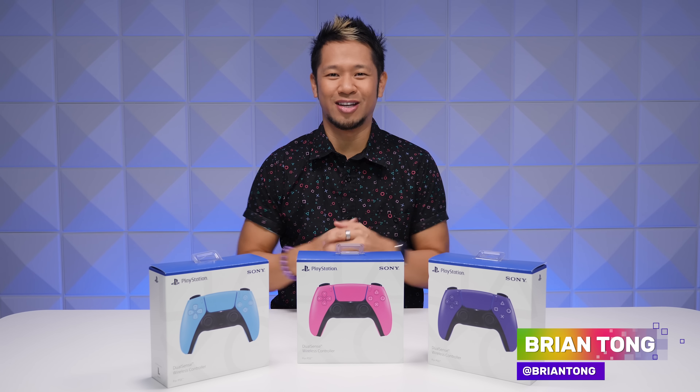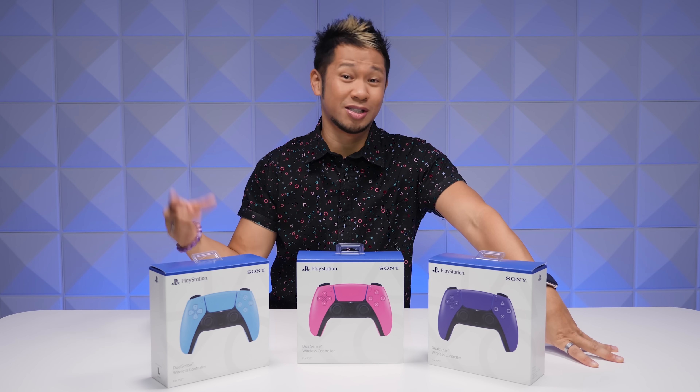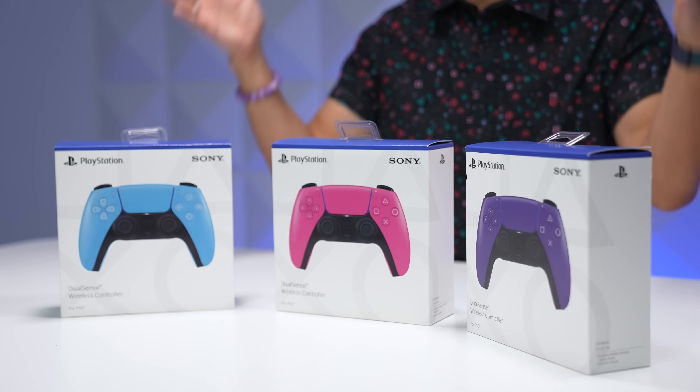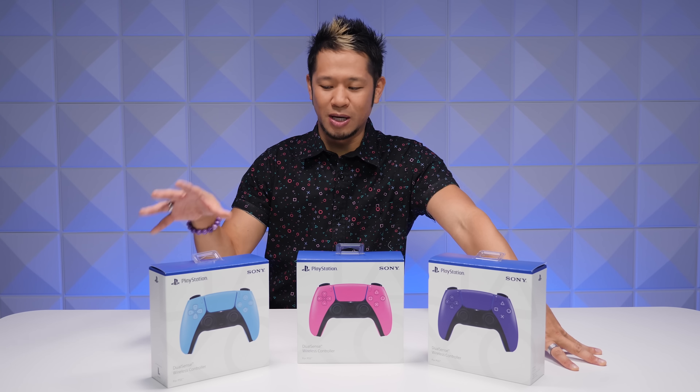What's going on everybody, Brian Tong here. This is my first unboxing for 2022, and it's gonna be a special one because I got to give a big thanks to my friends at PlayStation for sending me the all-new pretty colors of the DualSense wireless controllers for the PS5.